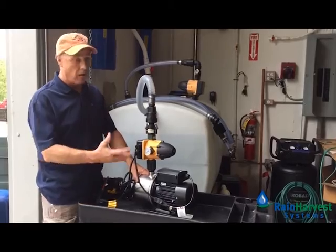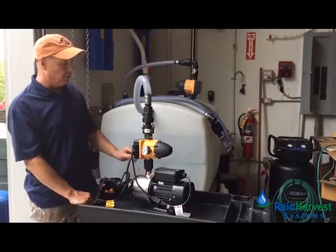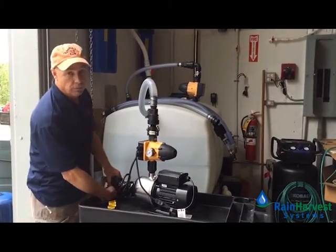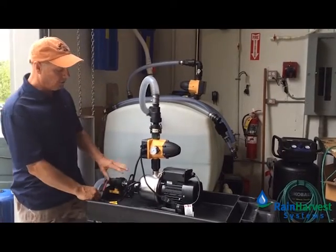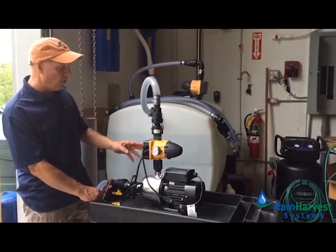After 24 hours, it goes into a fault mode and you have to reset it manually. But that's the run-dry protection that the pump control gives it. So if at any point, for whatever reason, your water source is cut off from the pump, it will cut itself off and it won't damage your pump.